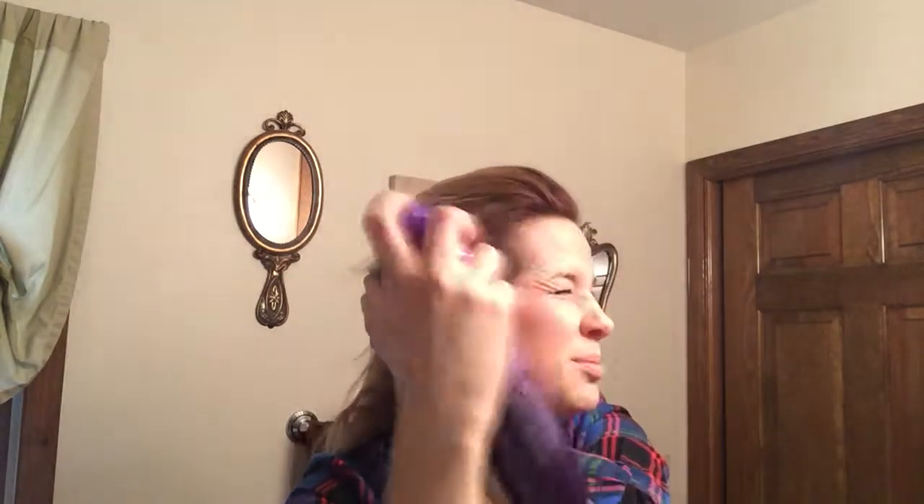So once you get done teasing, you're going to put the band around your neck. I'm going to use a little bit of hairspray to just get those little flyaways back — I'm using the spray mode, which adds a little bit of shine and hold. You can wear some bands across your forehead kind of like the hippie style, but I'm just going to wear it right behind my hairline.